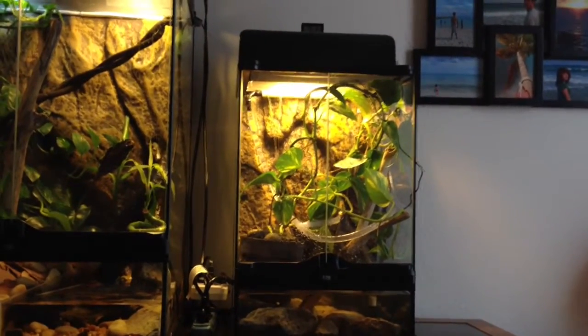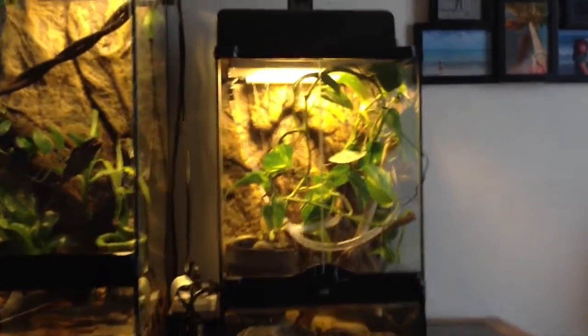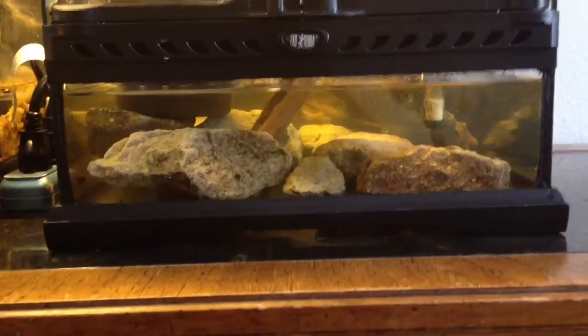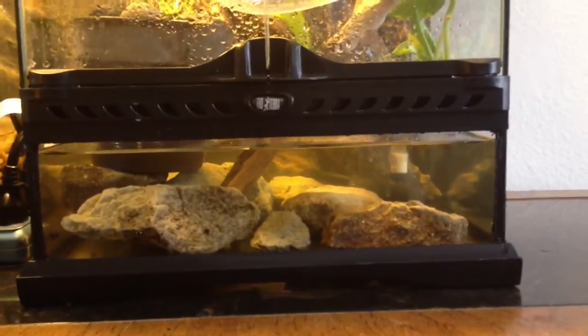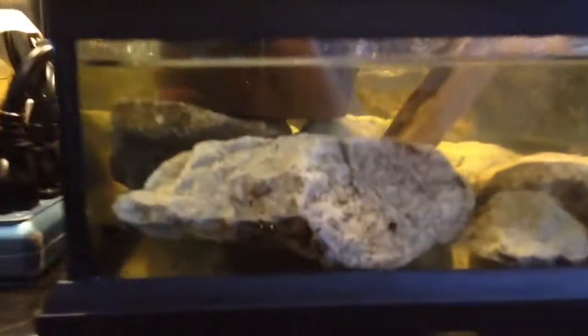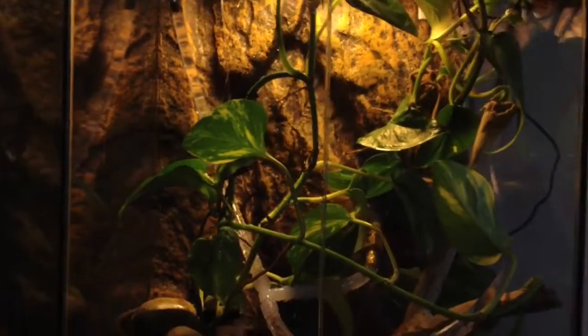This is my rain chamber that I've built for my red-eyed tree frogs. It's a 12 by 12 by 18 Exo Terra — I know generally you want a bigger tank for a rain chamber, but this is what I had so I'm going to give it a try. I've got rocks at the bottom holding a pot with a line in there, up out of the water to keep it from getting drenched. The pump goes up and back through behind the wall and up to the top where I have a PVC pipe with some holes drilled in it to give it a nice rain effect.